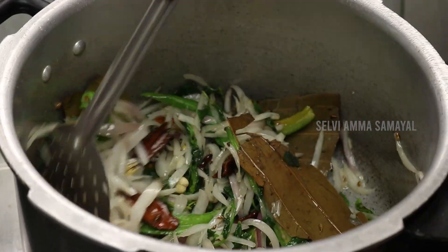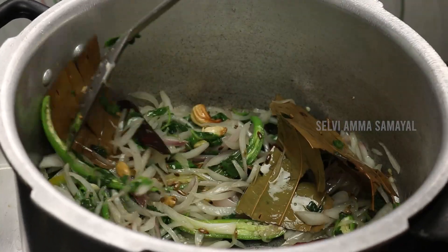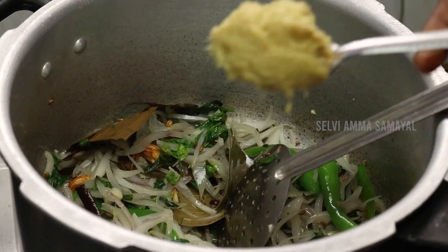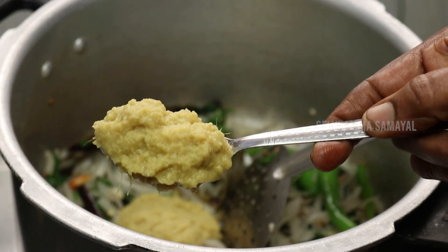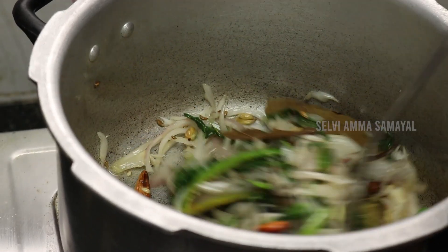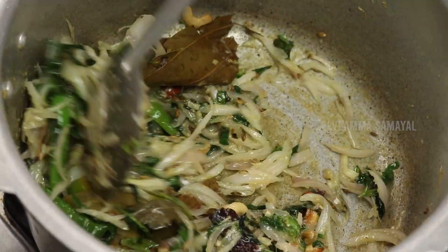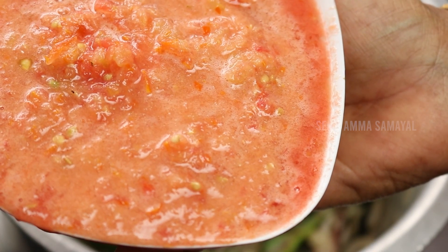I will taste the rice. I will add 2 spoons to the pan, then 3 tablespoons to the pan, then 2 tablespoons to the pan.